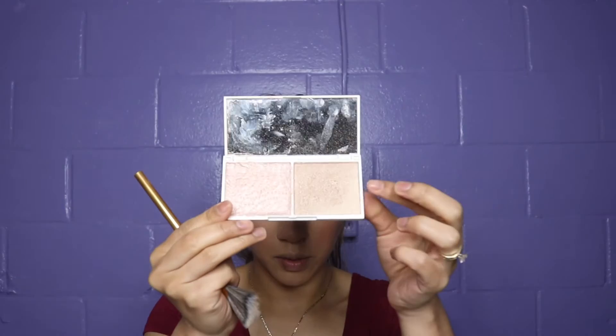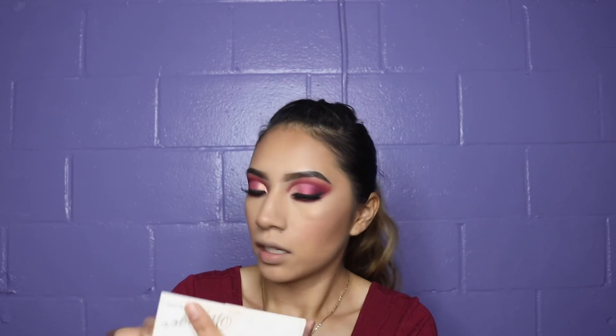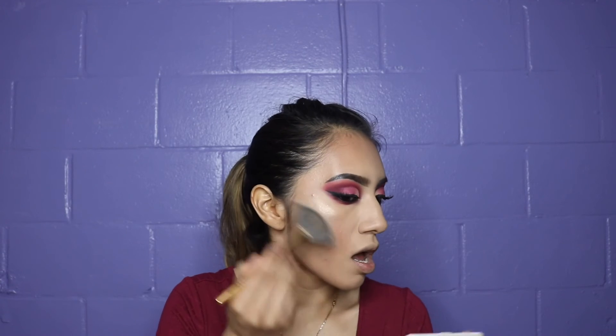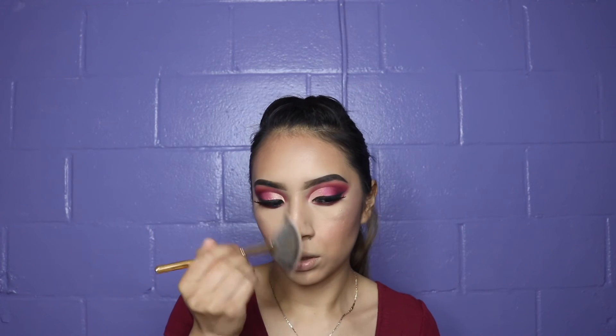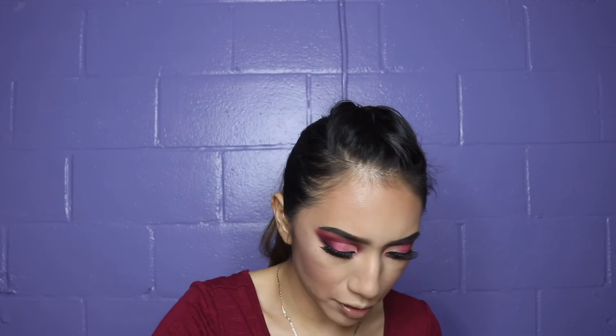I grab my Morphe Y13 brush and Vintage by Jessica highlighter. I'm picking a highlight shade — oh my god, look how pigmented this is! Of course it falls and gets all over my nose and under my lip. I try to put some back but I just have a mess now.